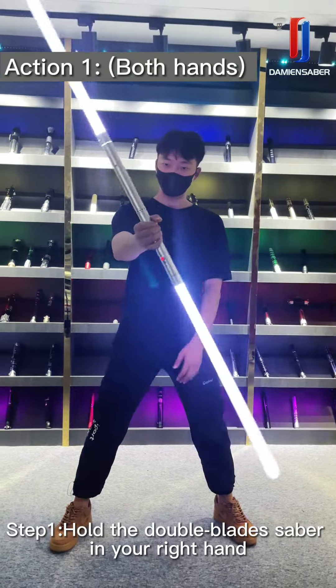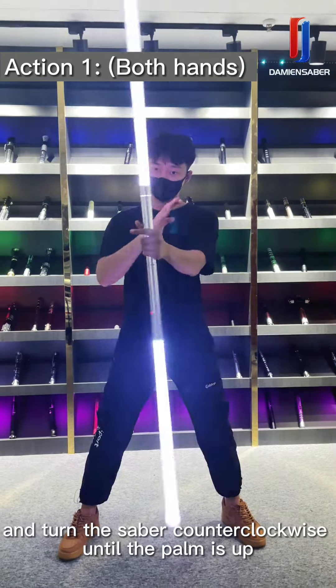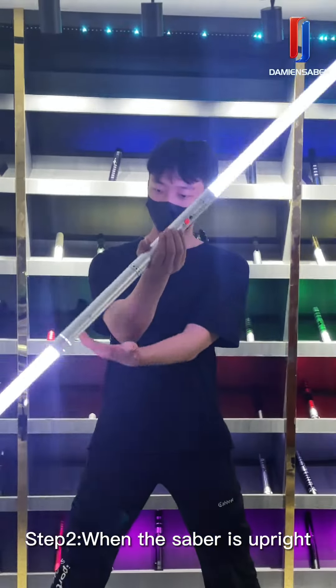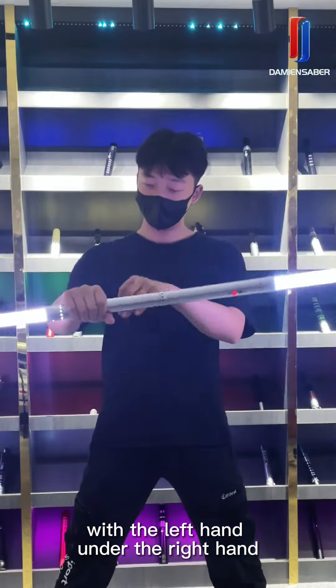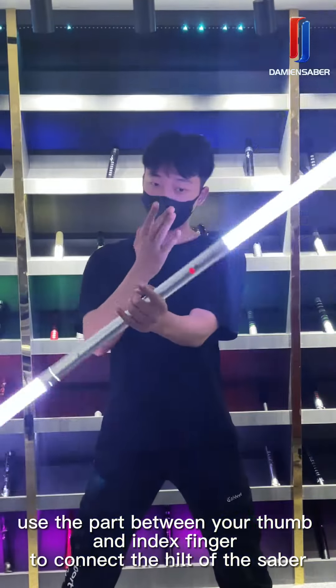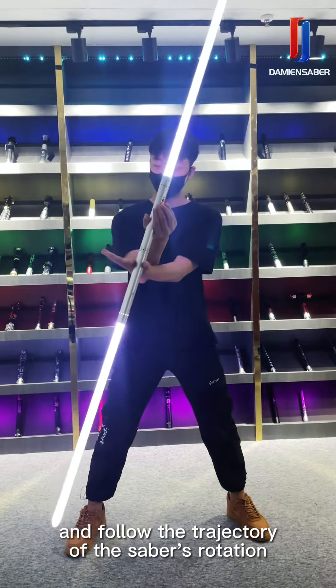Step 1. Hold the double-bladed saber in your right hand and turn the saber counterclockwise until your palm is up. Step 2. When the saber is upright, with the left hand under the right hand, use the part between your thumb and index finger to contact the head of the saber and follow the trajectory of the saber rotating.